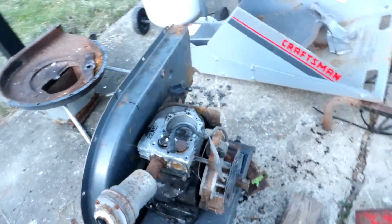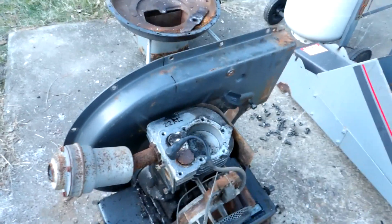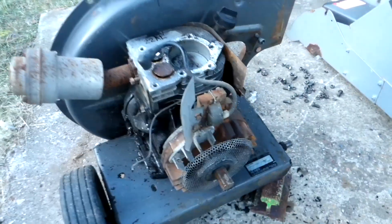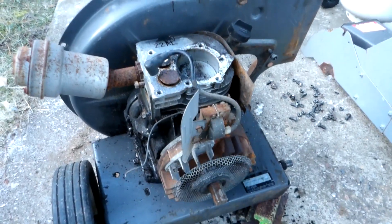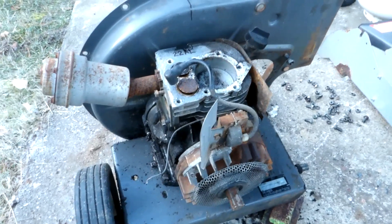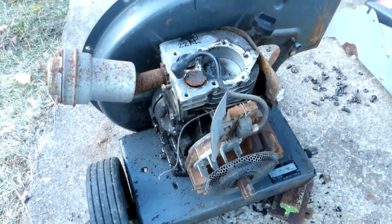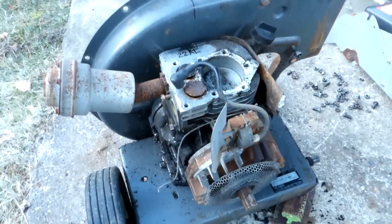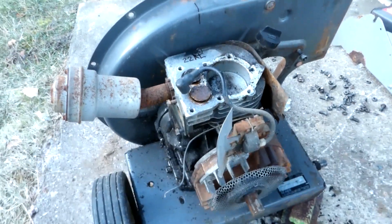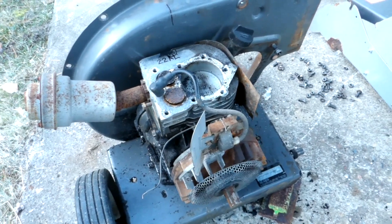Just gotta go slow on a project like this — get too much in a hurry and that's when you start breaking stuff. Penetrating oil and letting her sit for a day or two, a week or two, or even six months can help you out in the long run. Anyway, time to get that motor off before dark hits. It's too cold out here — I'm freezing my feet as it is.